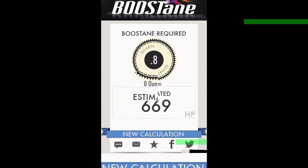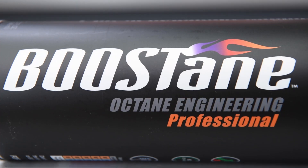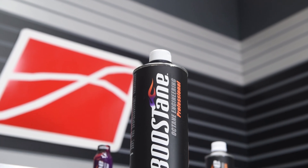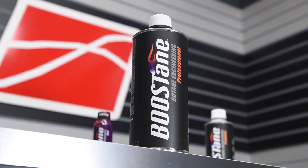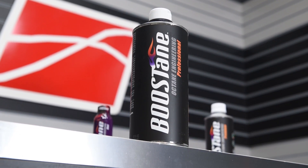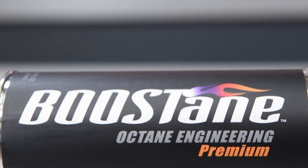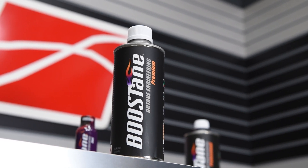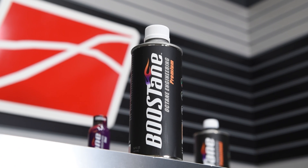There may be some confusion out there based off of the naming — the Premium, the Professional, the Shot. You want to touch base a little bit about what is the right Boostane for you? So I've obviously established myself as somebody that does not have the capability to name my product properly. I have Boostane Professional, Boostane Premium, and Boostane Shot. Professional is the one that's designed to go as high as 116 octane — typically for the bigger racing application, higher horsepower, higher compression, forced induction applications. The Premium is more designed for street applications that are obviously still tuned, advancing some timing, wanting a little bit more over pump fuel results. That was the thought behind Boostane Premium — which maybe should be called Street or something.